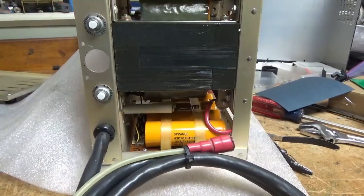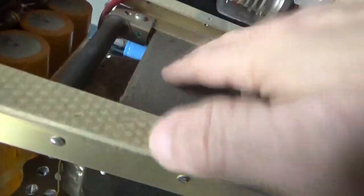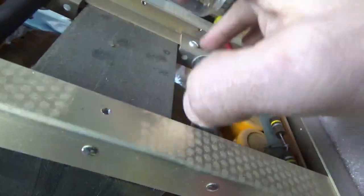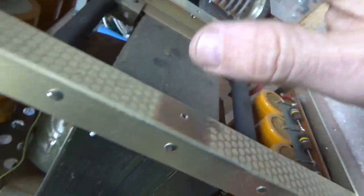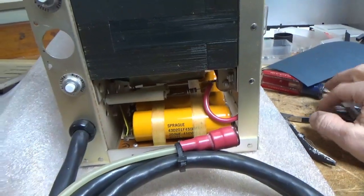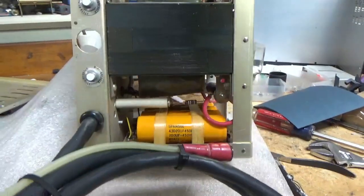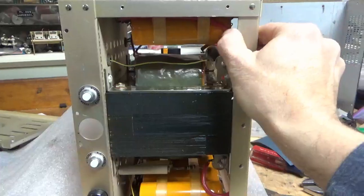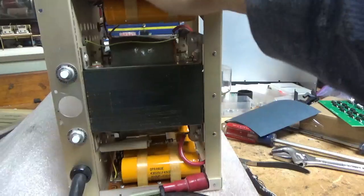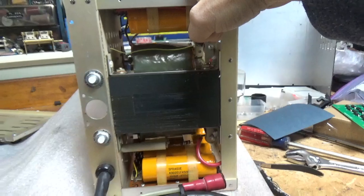I'll also change these two resistors — I had to order them. These are used to put the tubes into cutoff. I put in 100K resistors so they run a lot cooler and they still put the tubes into cutoff. I'll replace the high-voltage B-positive wires, because this stuff is super rigid. I sell the high-voltage wire — really nice stuff — on the Harbach site now.